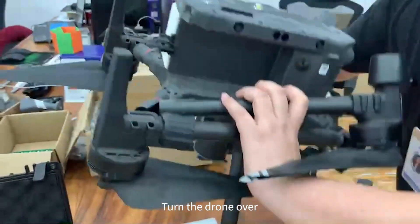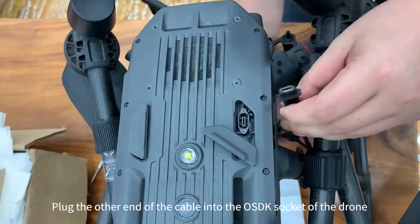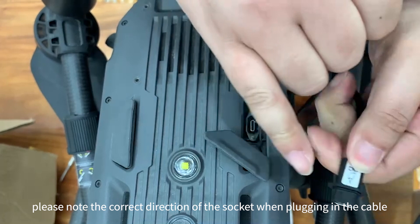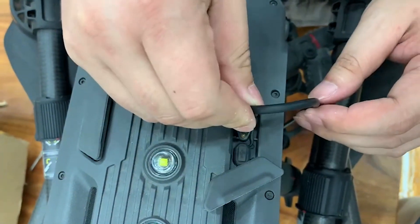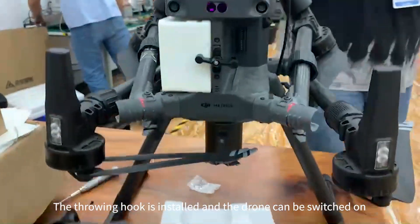Turn the drone over. Plug the other end of the cable into the OSDK socket of the drone. Please note the correct direction of the socket when plugging in the cable. The throwing hook is installed and the drone can be switched on.